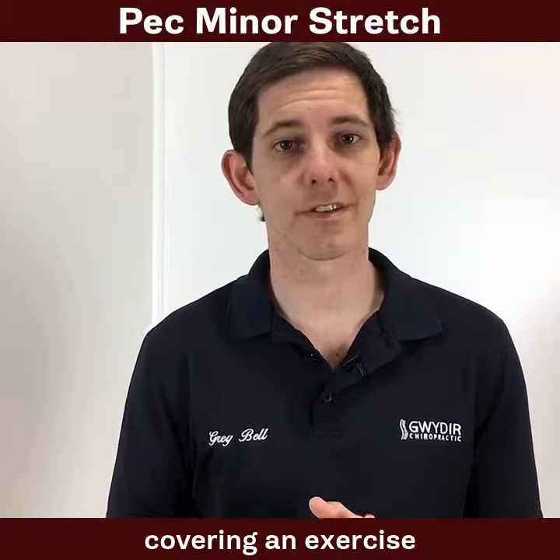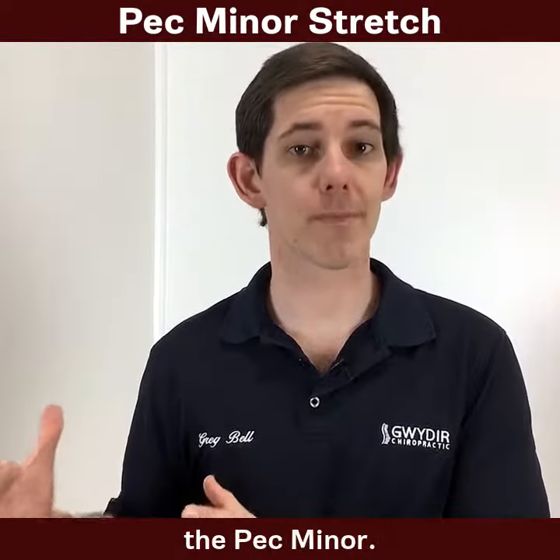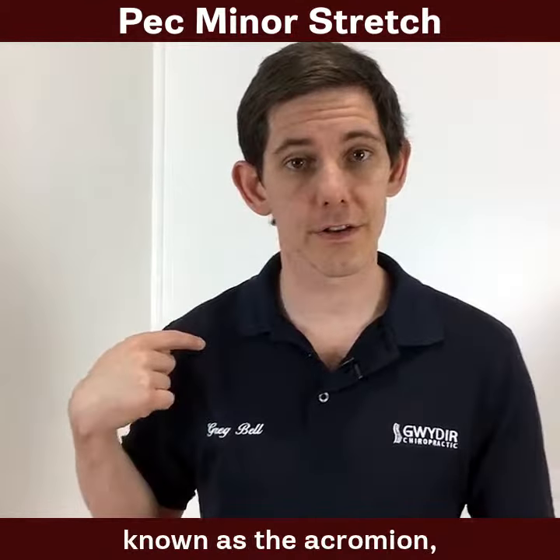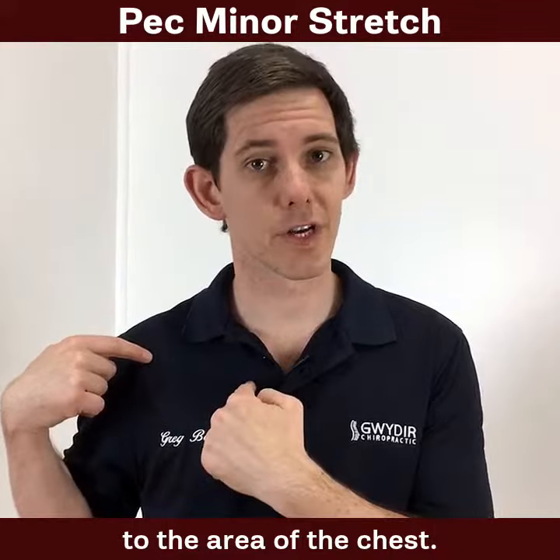In this stretch we're going to be covering an exercise to stretch a muscle known as the pec minor. That muscle attaches on the front of the shoulder, known as the acromion, and then attaches to the area of the chest.